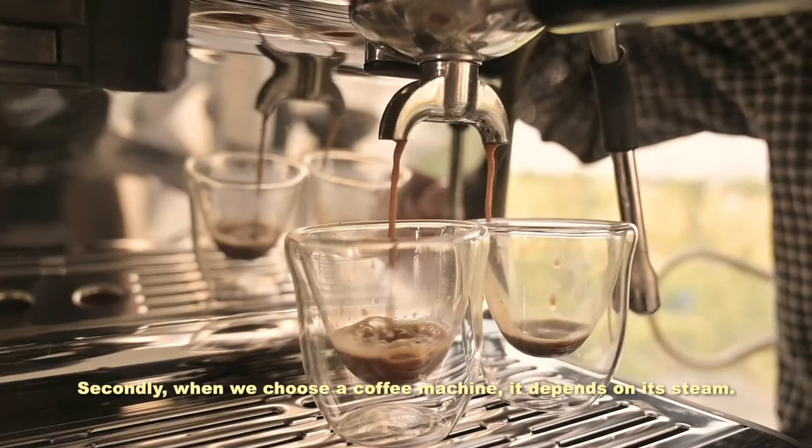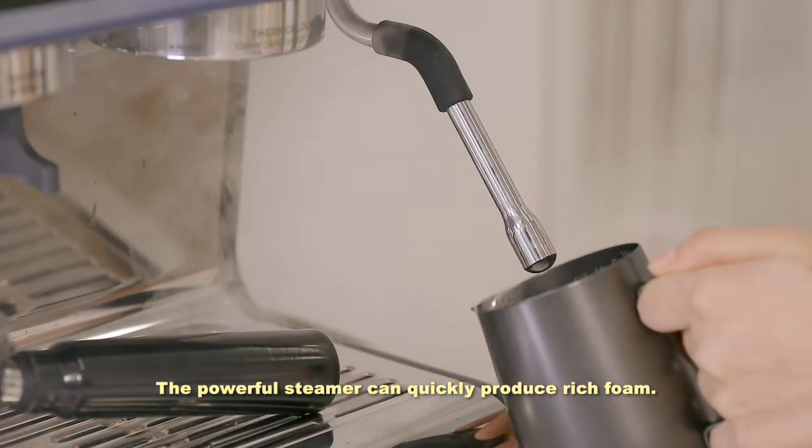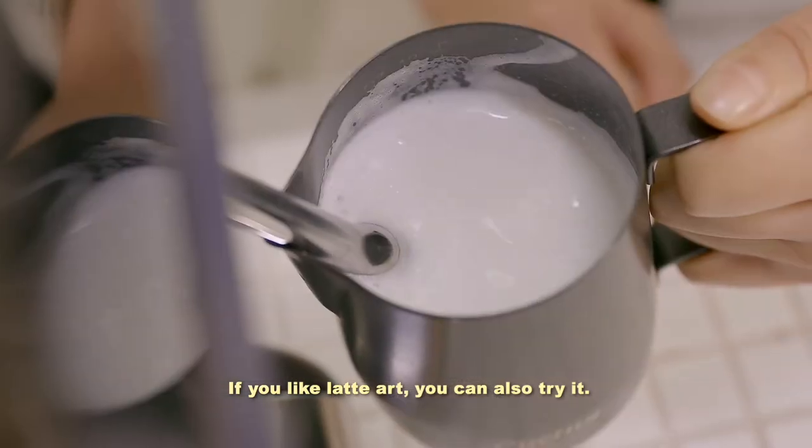Secondly, when we choose a coffee machine, it depends on its steam. The powerful steamer can quickly produce rich foam. If you like latte art, you can also try it.